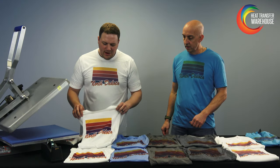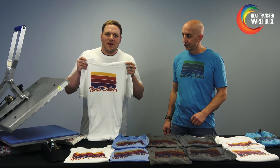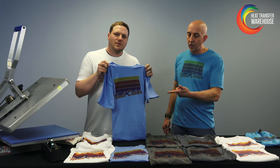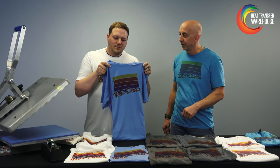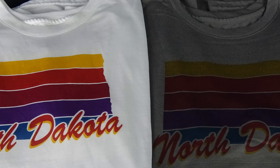As you can see here on this white, the colors were super vibrant. White is the best for colors, but there are also some cool effects on the Columbia blue. The look makes it totally different — you can see the colors, even between the yellows on the gray, are totally different.